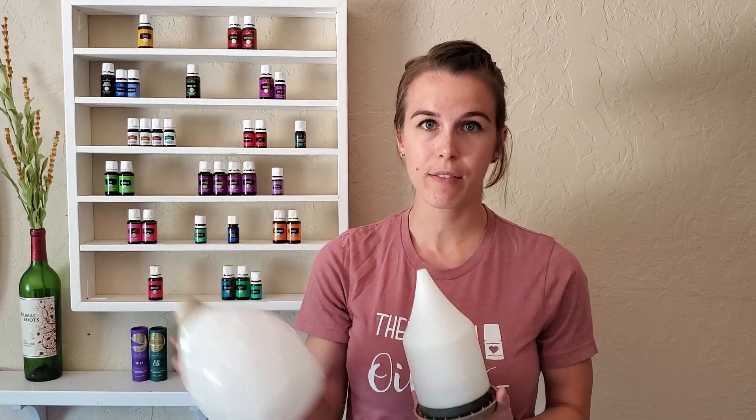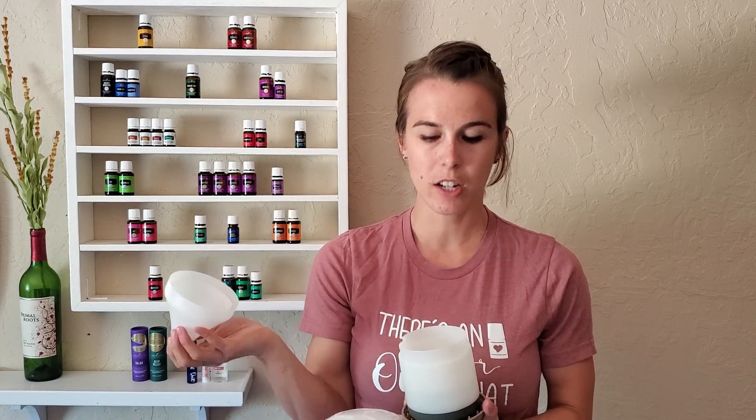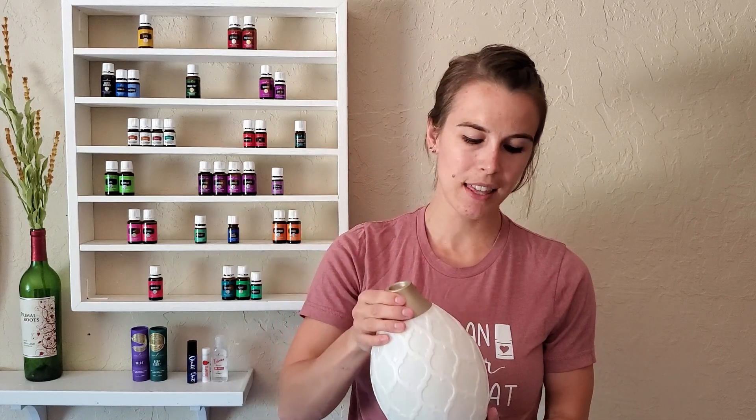Let me show you the other diffuser I have — this is the desert mist diffuser, which comes with the starter kit. Check out that video on getting started with essential oils for more information. It works the same way: it has a decorative cap, and then you remove it and have the internal cap and the reservoir. When you're filling it, it's really just mostly water and a few drops of oils. You do want to make sure that you are using quality essential oils — not all oils are the same. Check out my video on Seed to Seal, and that'll break down the quality of Young Living oils versus other companies and generic brands.